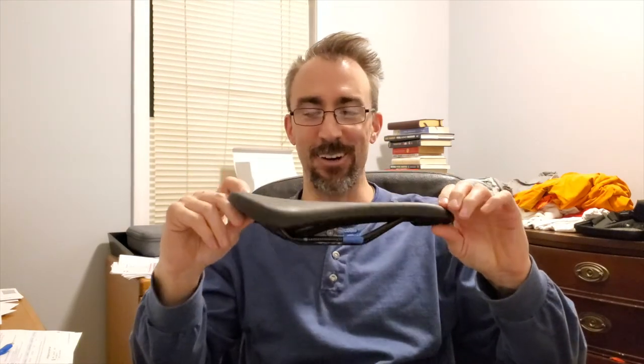My problem was I went to the bike fit using a saddle that didn't fit me properly, so the fit couldn't really help. I went back and put the original saddle back on, telling myself maybe it was just a fit issue, but it just didn't work — on the indoor trainer or outside.